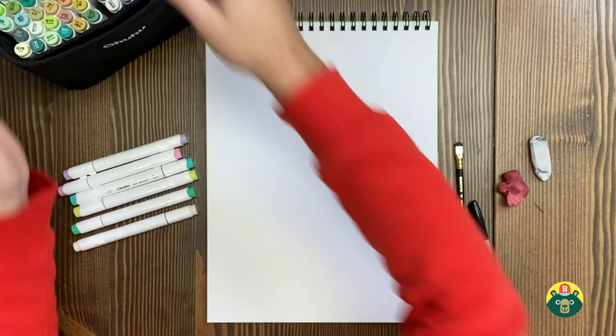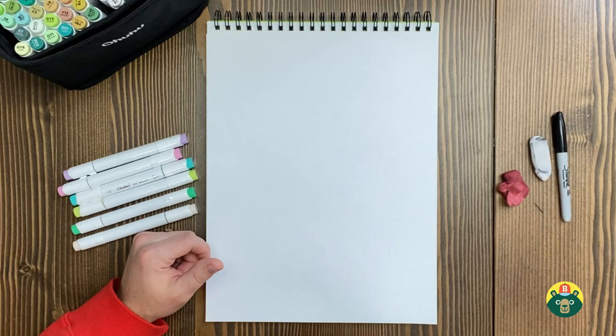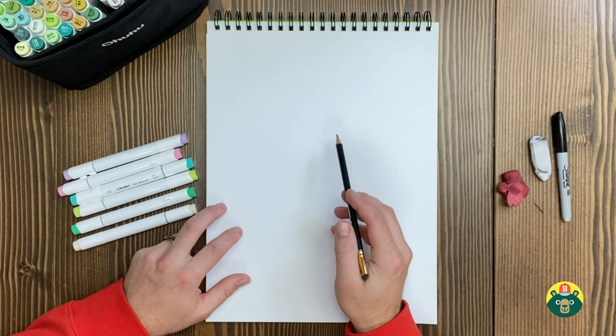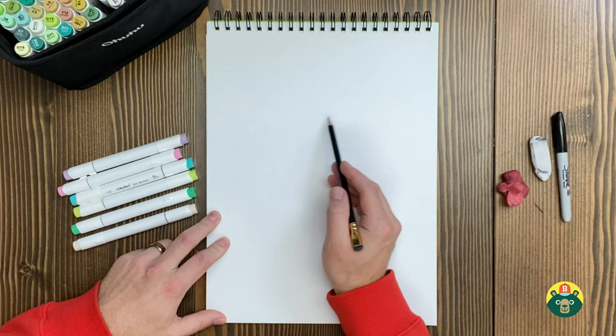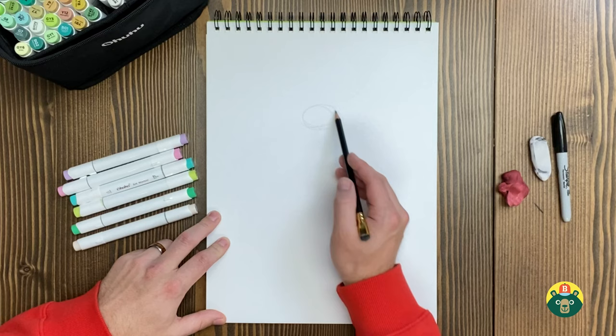Let's go ahead and start with the sketch. My fairy is going to be female and I'm going to name her Oakley — it just seems so fitting. The first thing I want to do is figure out the form of our fairy and then I can build around that. So let's start with the head — I'm going to do kind of an oval here for her head.